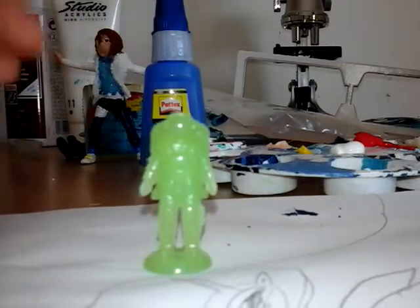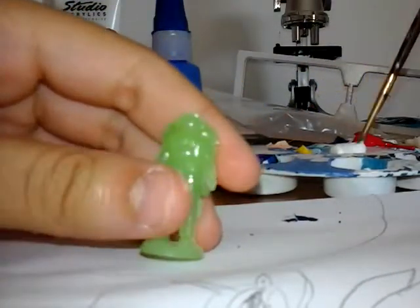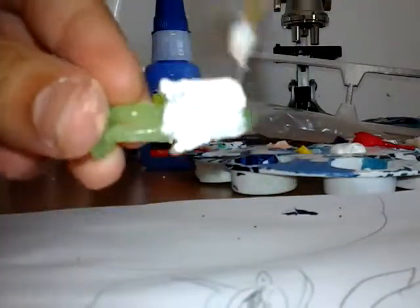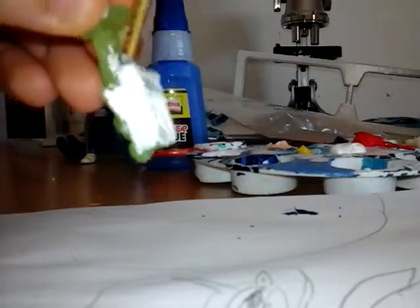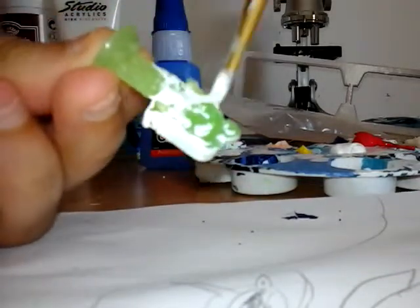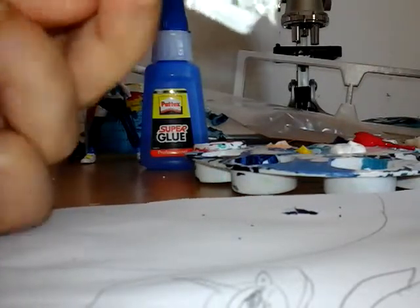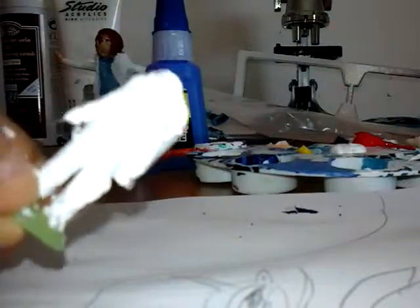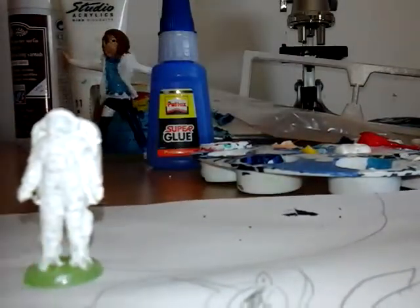We'll use cyanoacrylate as well. First you have to get the mix and mix the colors, but let's get started with some amazing undercoats — a white undercoat. You have to cover all over his body. I don't really think you can see it too well but it's just an undercoat, so just let it dry for a while.